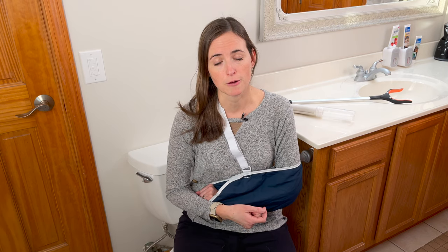One area that can be particularly frustrating is completing your toileting tasks, so I want to make sure to cover that for you here. I also have another set of videos that will help you with dressing, sleep positioning, and a variety of others that I would guide you to check out if you have additional questions.